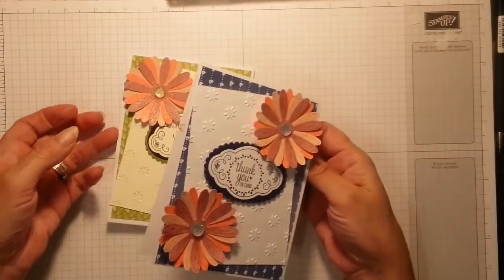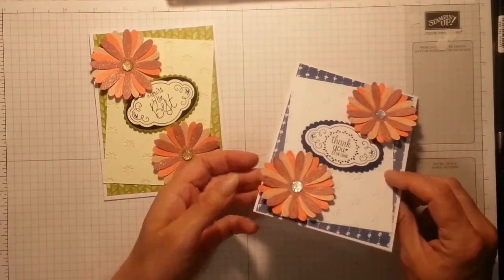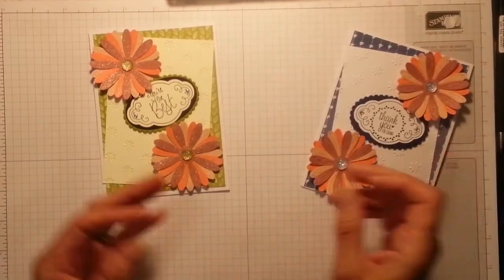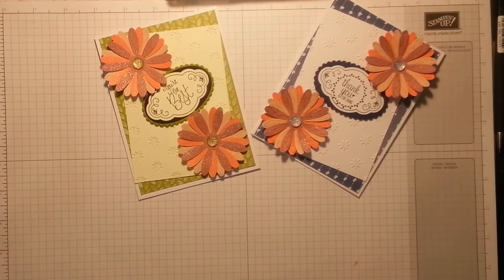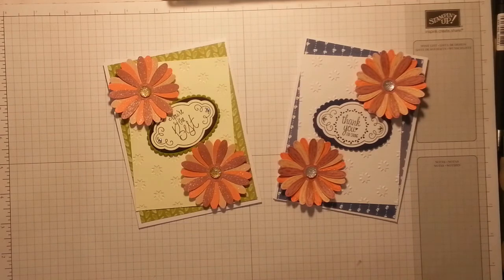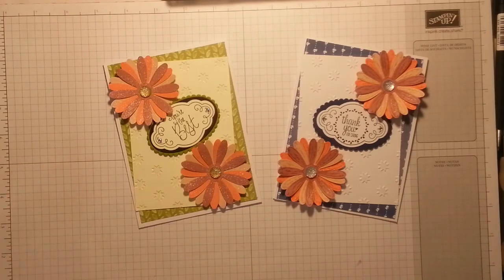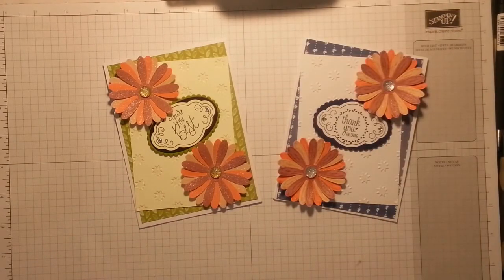Right — that's it. These are my two cards, exactly the same but totally different. I put 'You're the Best' on there and 'Thank You for Caring,' and then I'm going to put 'Happy Birthday' inside — oh, thank you for caring — it's your birthday! Thanks for watching. If you did enjoy the video and you would like a catalog, I'll put my PayPal email address on the blog. Leave me a message or send me an email, or go and make a purchase — get a free catalog from me. Thumbs up, a share, and a subscribe would be amazing — until next time, bye!